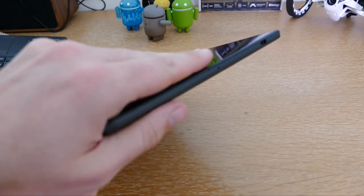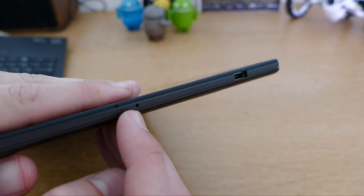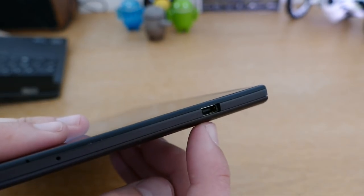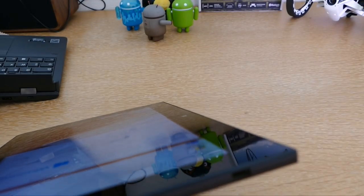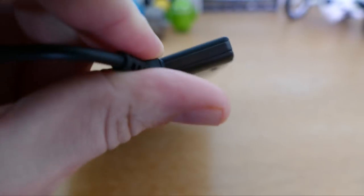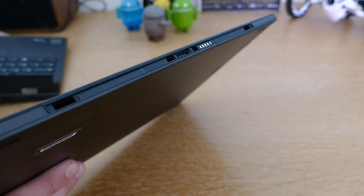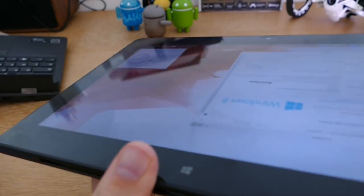De l'autre côté de la tablette, on retrouve une tranche lisse, avec un petit trou qui est simplement le micro. On a également un port non traditionnel — le port propriétaire pour connecter la tablette à la prise secteur, en branchant la fiche fournie avec la tablette. Sur le dessous, on retrouve différents connecteurs permettant de clipser la tablette sur le dock clavier.